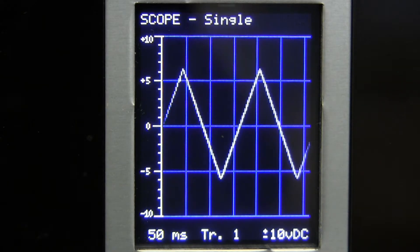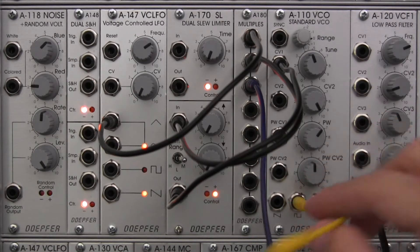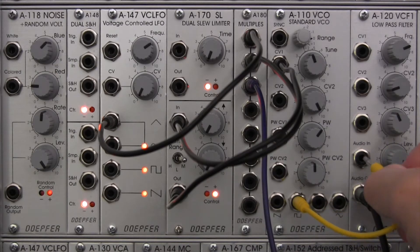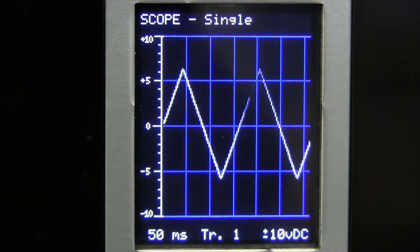There's our triangle wave on the oscilloscope — exactly what we expect. Now I'm going to take a waveform out, so let's do the square wave and go to our VCO to hear what our modulation sounds like. So that's our triangle wave modulation going on over there at the oscilloscope.